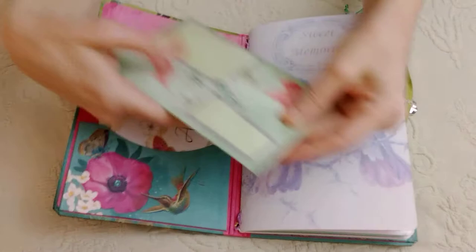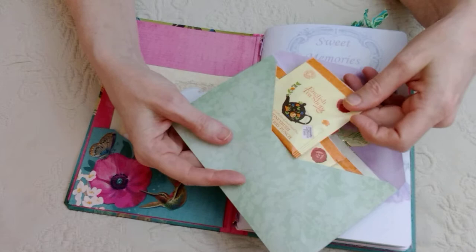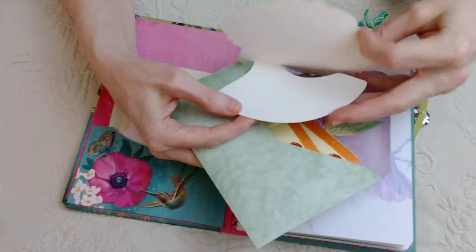Speaking of envelopes, I gave her this — again hummingbird themed — but I filled it with tea: my favorite decaf honeybush tea by the English Tea Shop. And then I put the card in here, but it's blank.